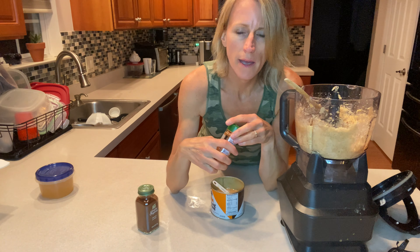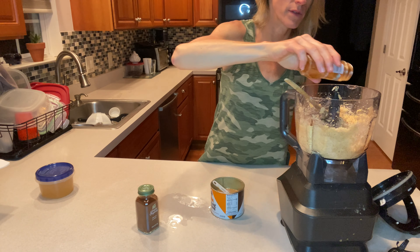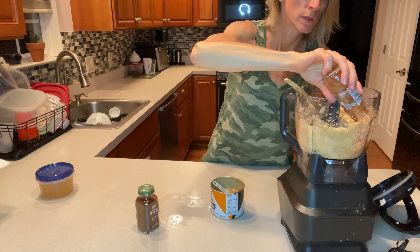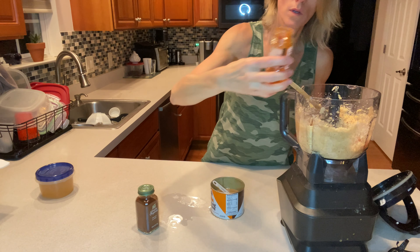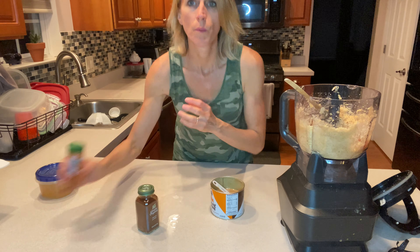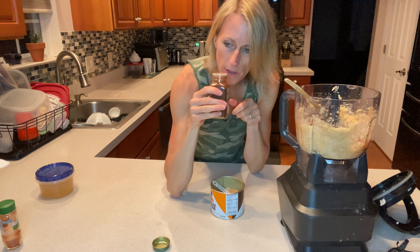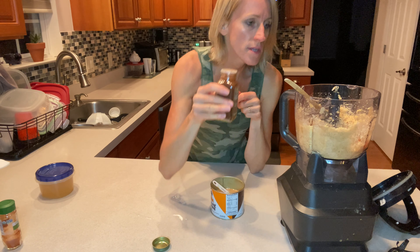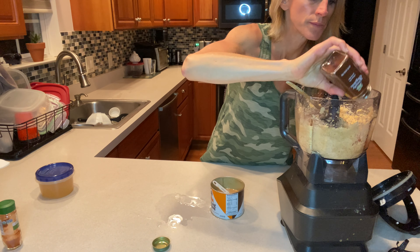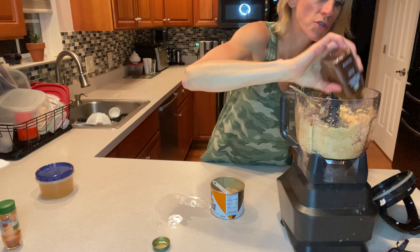I'm going to add in the smoked paprika — about half a teaspoon. And then we're going to do a little chipotle powder. That's all the seasonings I'm going to do. Just a dash or two of this because the flavor is pretty strong.